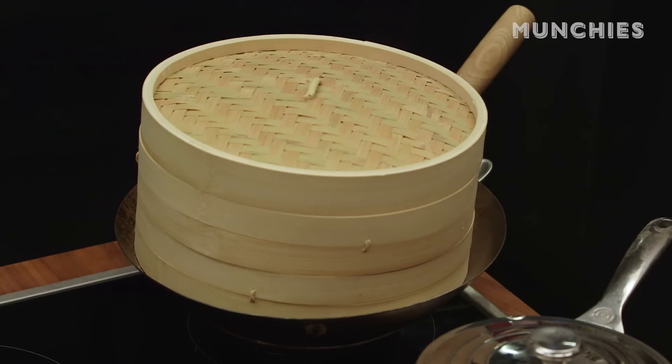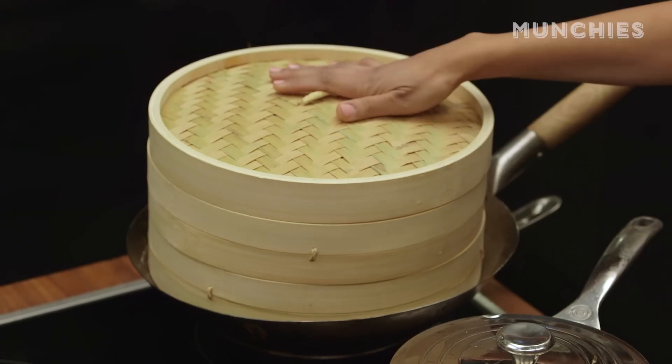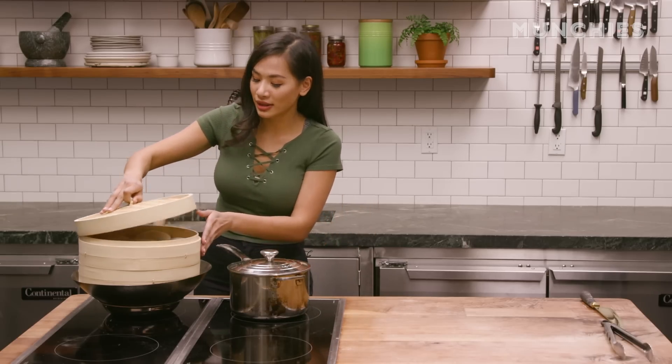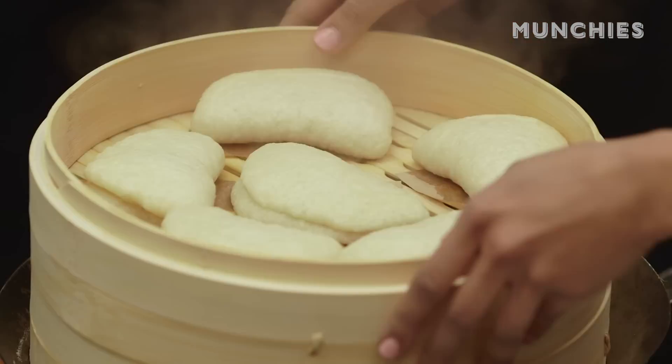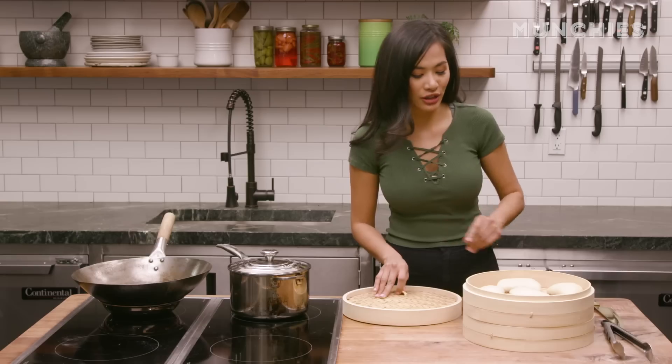I first learned how to cook when I was five years old with my grandma. We were just doing home cooking and I really liked to go play in the kitchen with her, and she would let me help. That is how I learned and I grew up loving cooking. It's been about eight minutes now, so I'm gonna check on my buns. They look very nice and puffy — I think they're ready. You want to make sure they are risen so you get a nice, puffy, smooth texture.